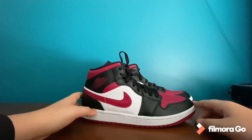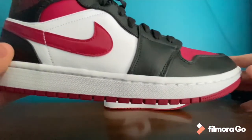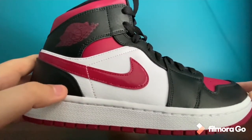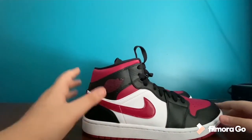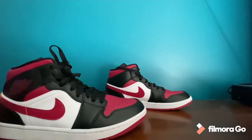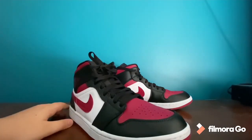One thing I don't really like is the stitching — if you can see, the stitching is white over the red swoosh right there. I don't really like that; it kind of takes away from the look. Not ruins it, but if you look closely you can see it and it's a little odd.